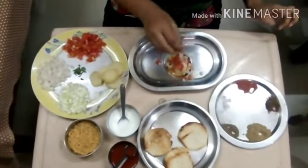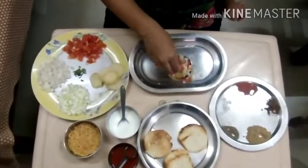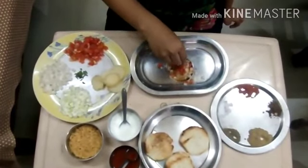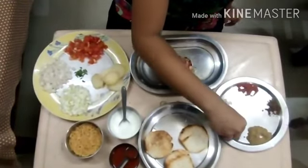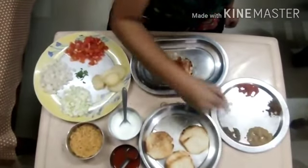Now we have sprinkled some spices on it like cumin powder, chili powder, salt to taste, black pepper and chaat masala.